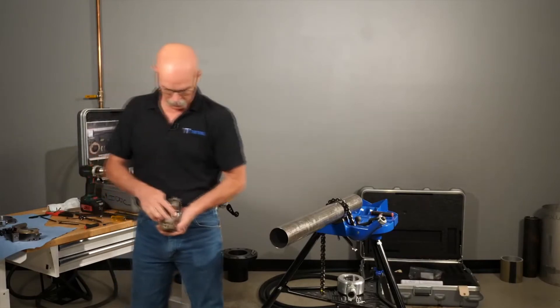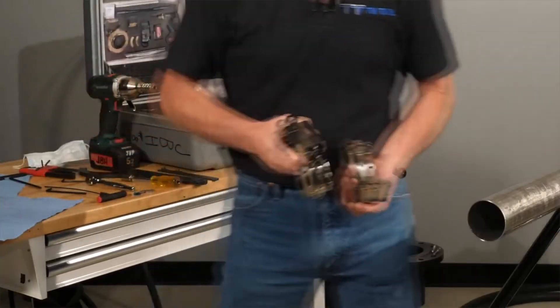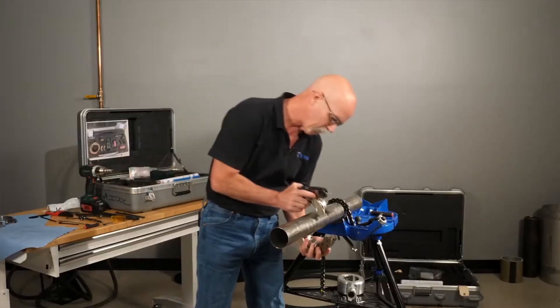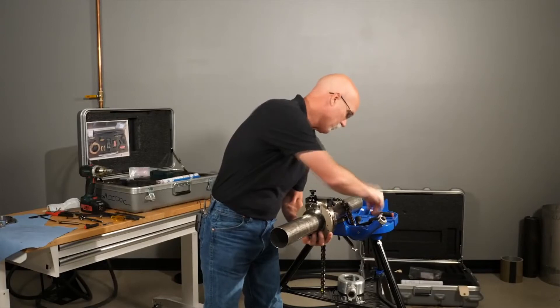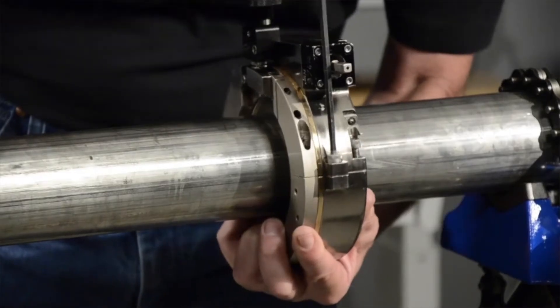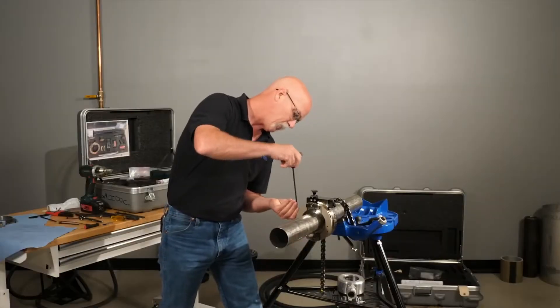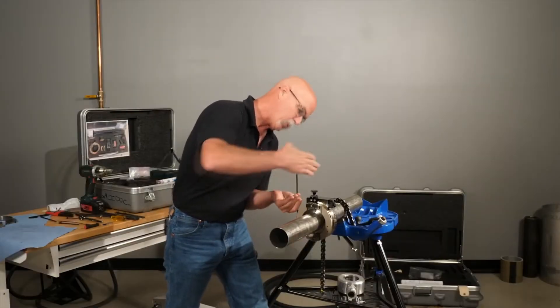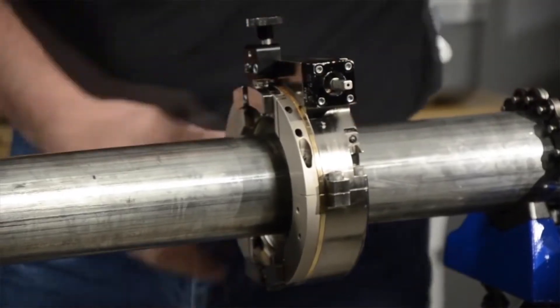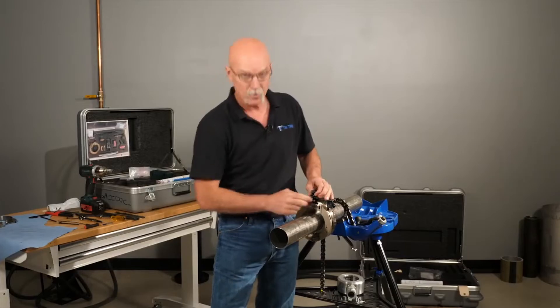We're going to do setup and operation procedure on a 600 series SBCM tri-tools clamshell — it's a collet style. It has six bolts to hold the frame together and the headstock so you can snap it together. When you snap it together, make sure the ears totally engage to hold it together so the halves are completely bolted tight. That's all six of the mainframe bolts and the headstock bolts.